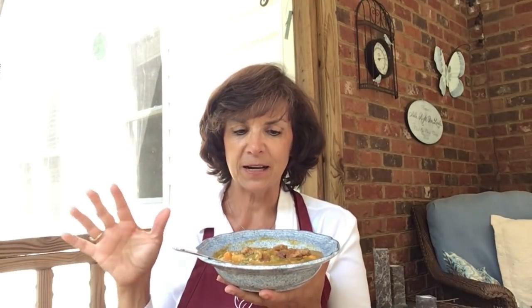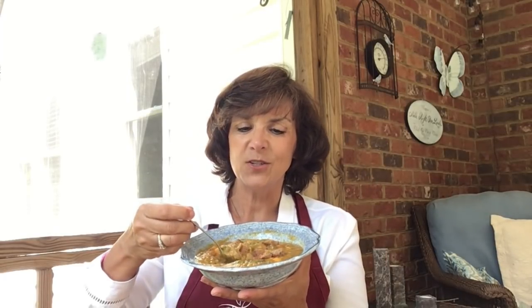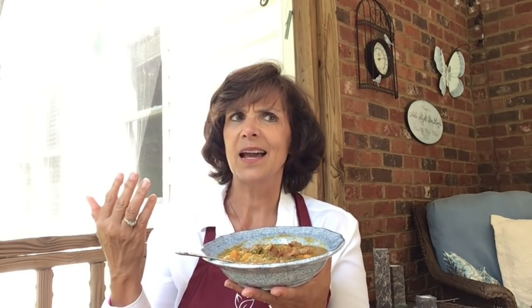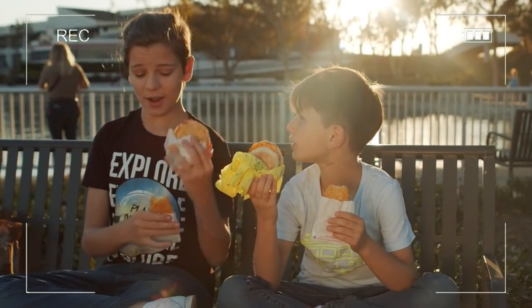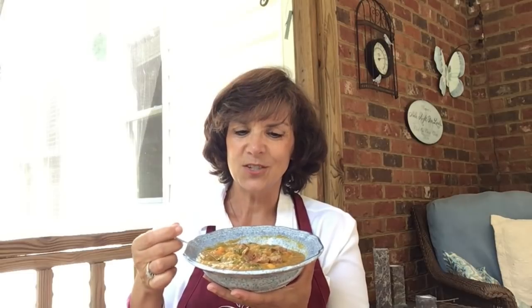This soup is totally Daniel Fast friendly and great for weight loss because of the high fiber. We've got to have high fiber to experience a healthy microbiome and get that satiety signal working again. Many times when we eat processed foods we don't have a satiety signal — we keep eating and never feel full — because the hormones have been desensitized by processed food.